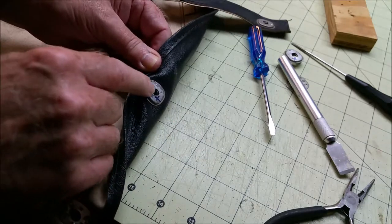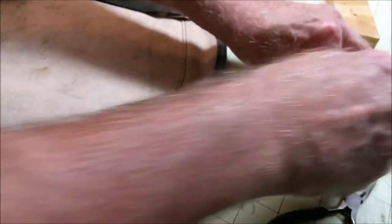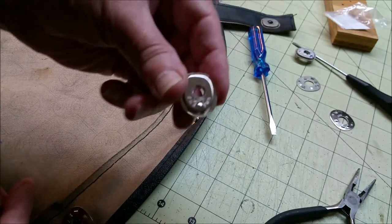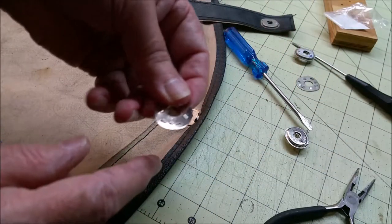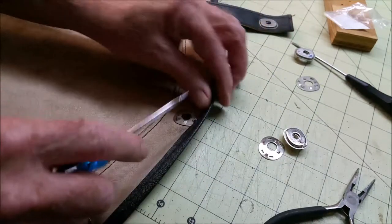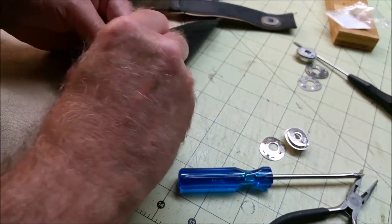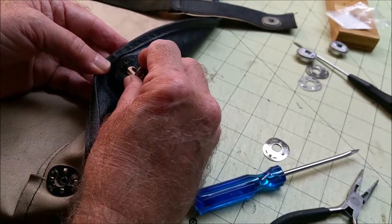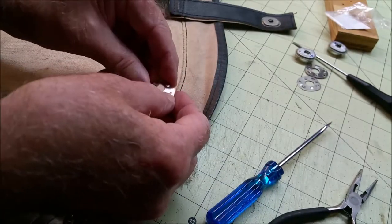Note where the words 'lift the dot' are, because on the new one you're going to have that to line up. There's a 'lift the dot' word right there, and then the backing plate has the word 'dot' on it right here. So they need to match up - you need to have them in the right direction. Pop this off, pull this out, orient the lift the dot correctly, same with that word dot.